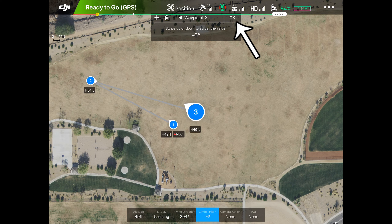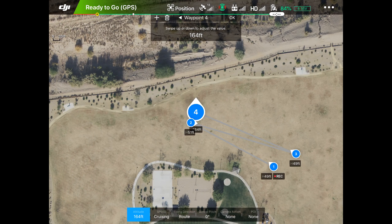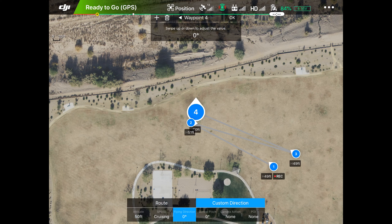Now we come back over to next to waypoint two and tap it again. Bring it down to 50 feet, and the route direction we make go back the other direction — hit custom and bring it back. The gimbal angle: we did zero, three, six, so this one is going to be nine. We drag down to get it to nine, and that's all we do on that one.